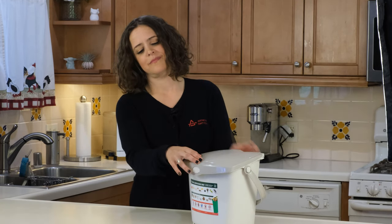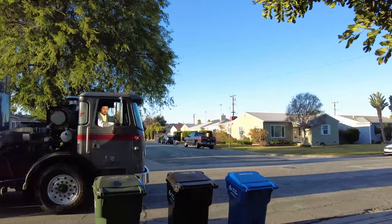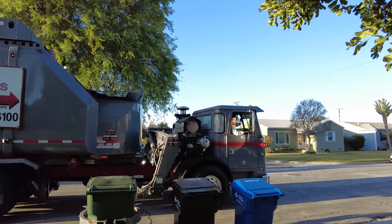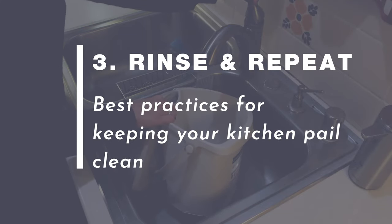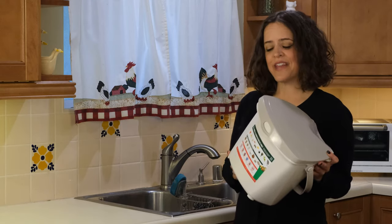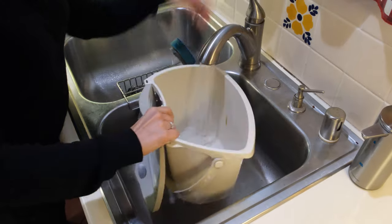When your kitchen pail is full, it's time to empty the contents into your organics container. If you live in a multi-family residential complex, check with your manager or HOA to confirm how they want you to collect the organics and where to drop them off. Next, rinse and repeat. Athens recommends giving your pail a quick rinse with water and soap every time it's emptied in order to keep it in tip-top shape. And that's it!